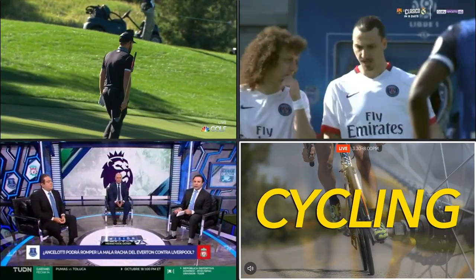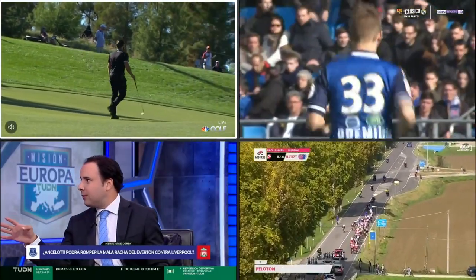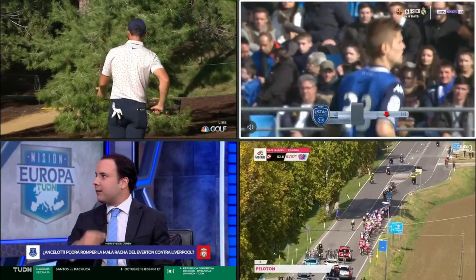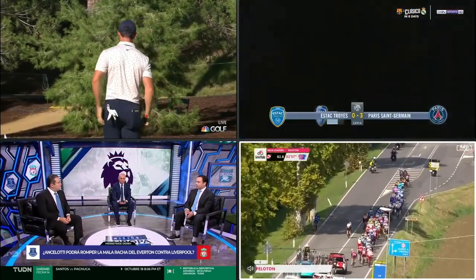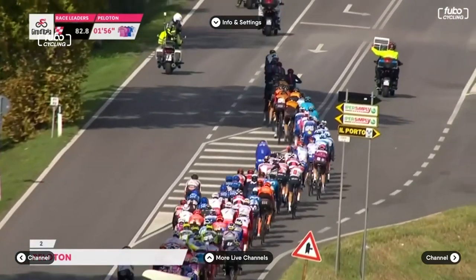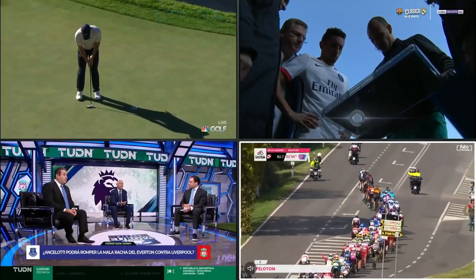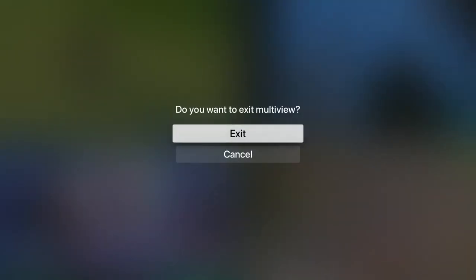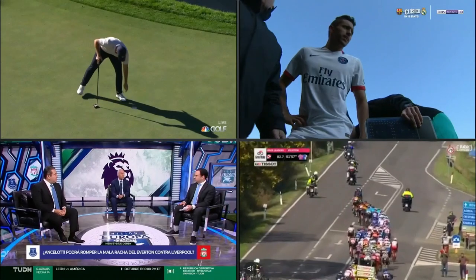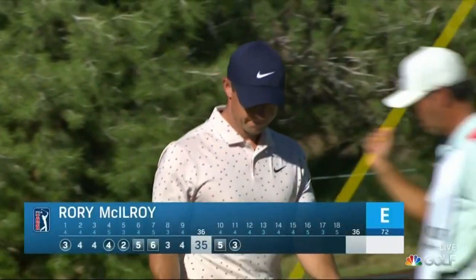Swipe right, left, up, and down to change the sound to the highlighted channel. When watching four channels at once, click the touchpad to make the highlighted channel full screen. To return to viewing four channels, press the menu button. To exit multi-view, press menu then select exit. For more information, visit support.fubo.tv.